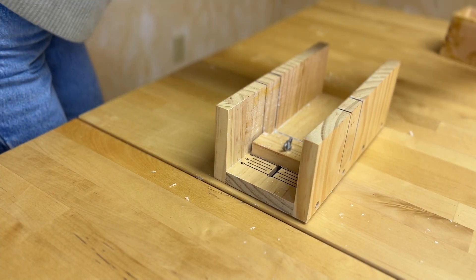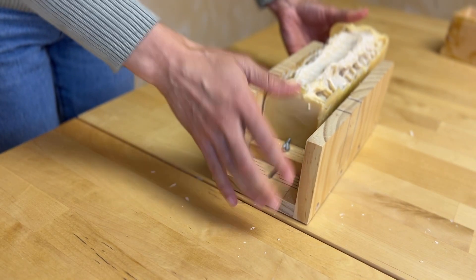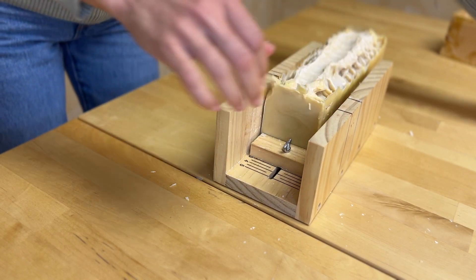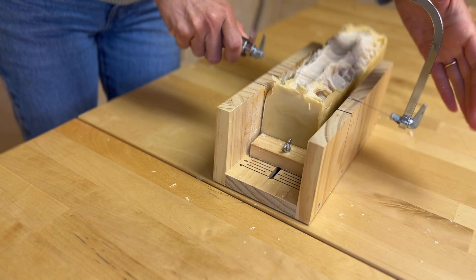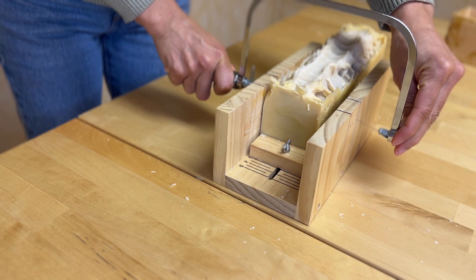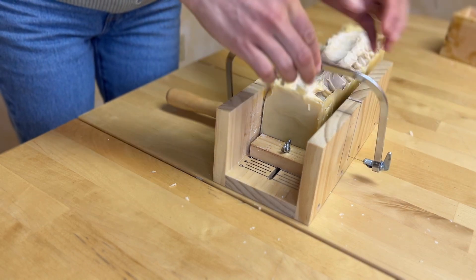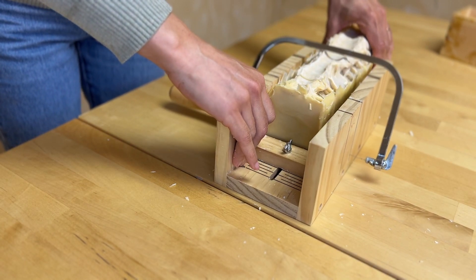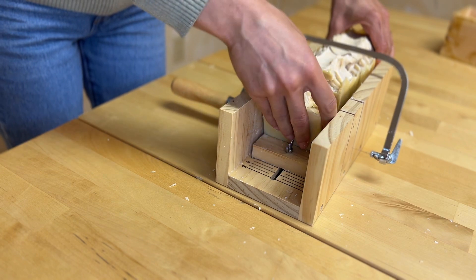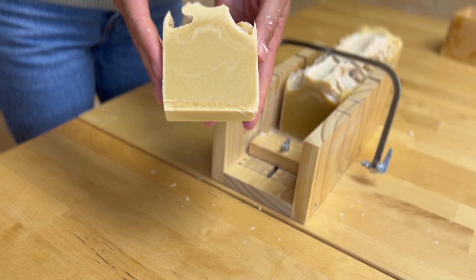And this is what the soap looks like the next day. As you can see there's a little bit of soda ash on the top of the soap, which doesn't bother me because I'm not selling or giving this bar away. But if this is something that bothers you, when you're making the soap you can spray a little bit of rubbing alcohol on the top which will prevent the soda ash from forming. Or if you notice the soda ash the next day you can take a steamer and steam the top of your soap and it will completely get rid of it.